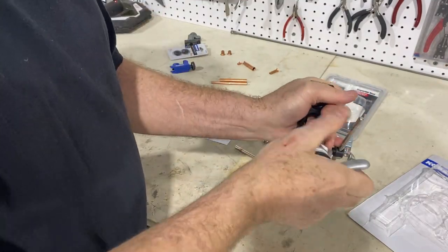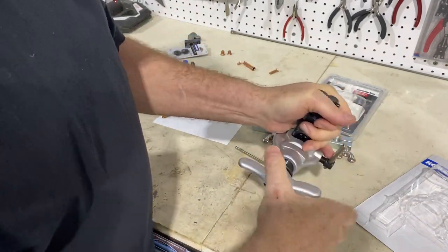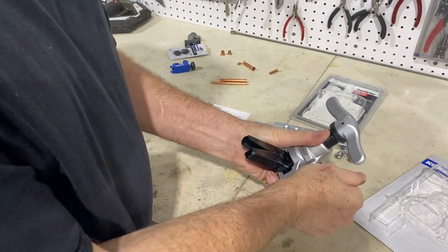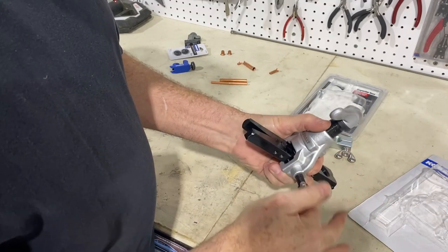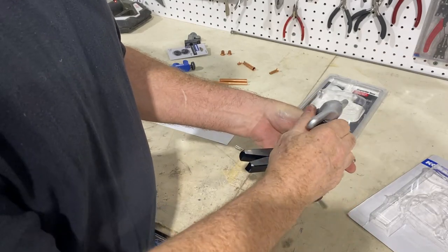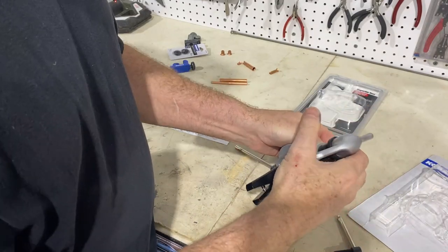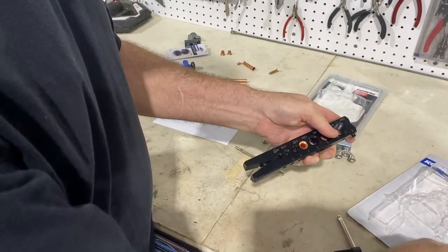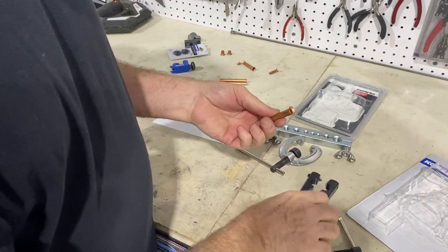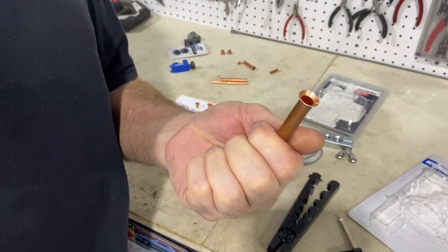Okay, that's it — and you back off. This tool is a little bit more difficult to use on the vehicle; obviously it's bigger and it's just not as user-friendly on the vehicle. Open that up, and that is a nice flare. You saw how easy it was to do.